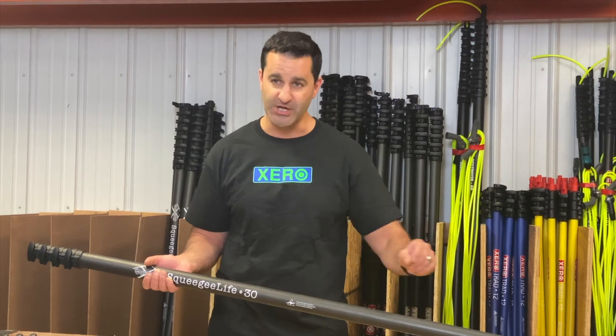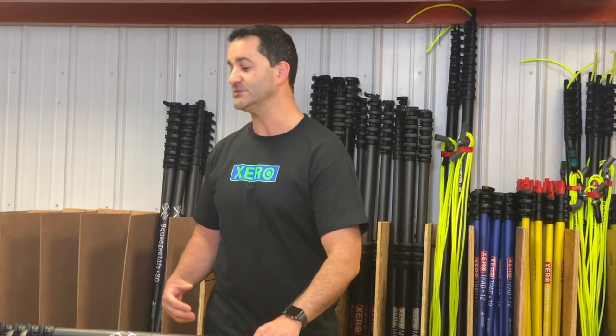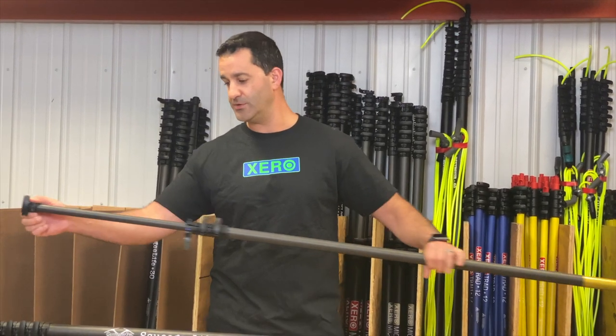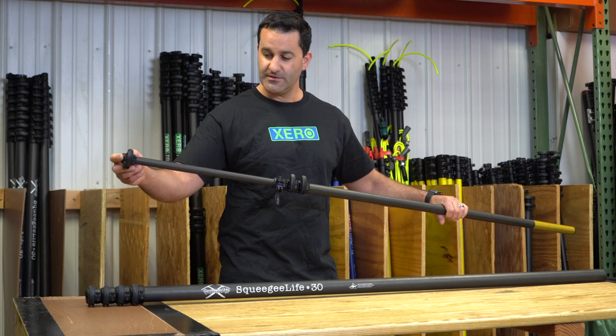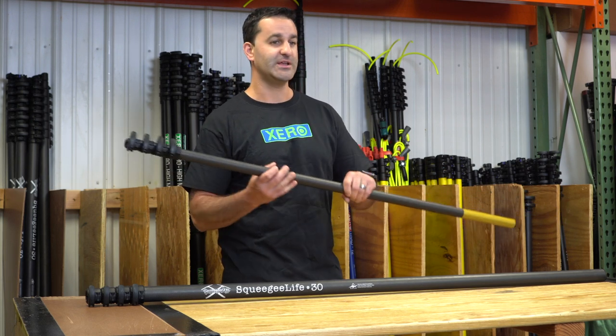Whatever sections you don't need you can shed right off, saving weight and saving you energy. You can work with as much or as little as you need, all the way down to just one section if you're just doing walk-up windows. The sanded 3k wrap is incredibly smooth with a great finish on it — extremely rigid.